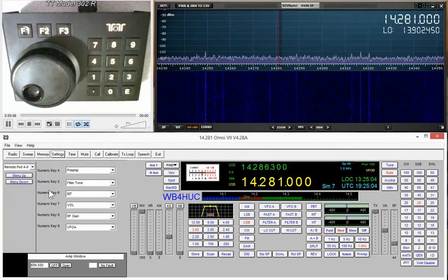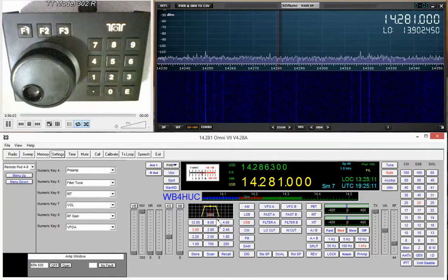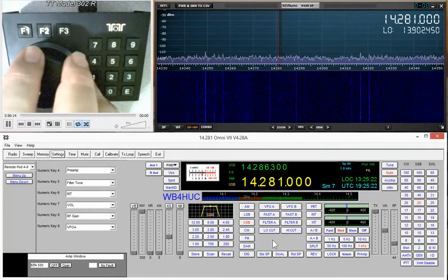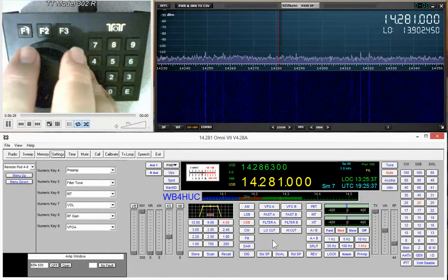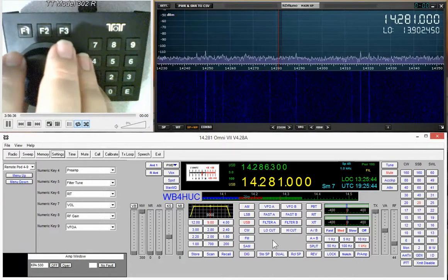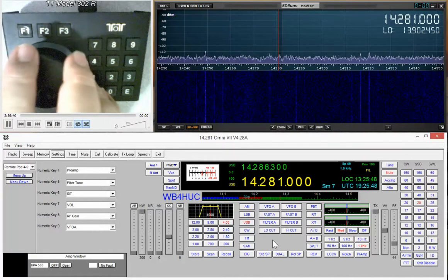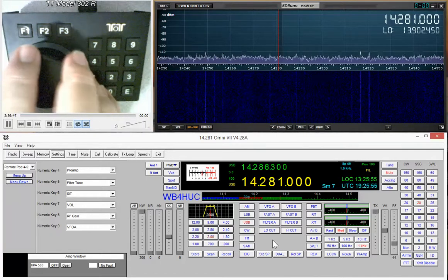For example, numeric key 5 is assigned to filter tuning. If I press the 5 key you'll see it change to 'filter' over here, and then as I turn the knob it selects narrower or wider filters. As the filter width hits a value that one of the buttons is assigned to, that button's label lights up in red — for example, at 4 kHz the 4 kHz button turns red.